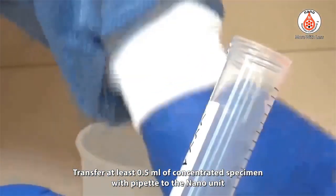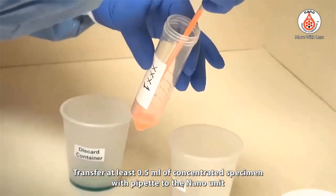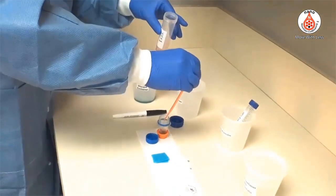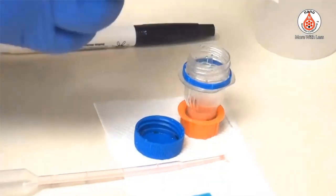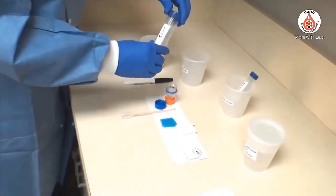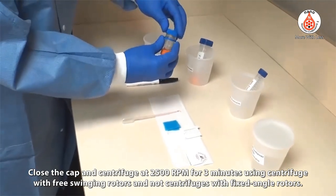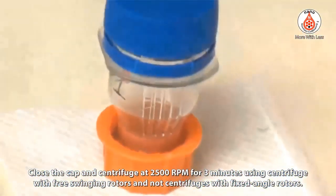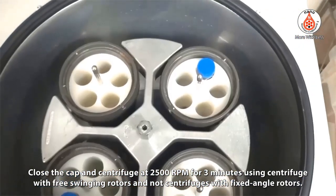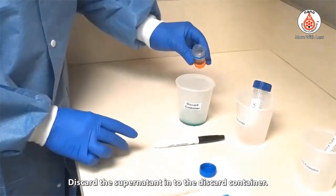Transfer at least 0.5 milliliters of concentrated specimen using a pipette into the Nano unit. Close the cap and centrifuge at 2500 RPM for 3 minutes using a centrifuge with free-swinging rotors — do not use centrifuges with fixed angle rotors. Discard the supernatant into the discard container.